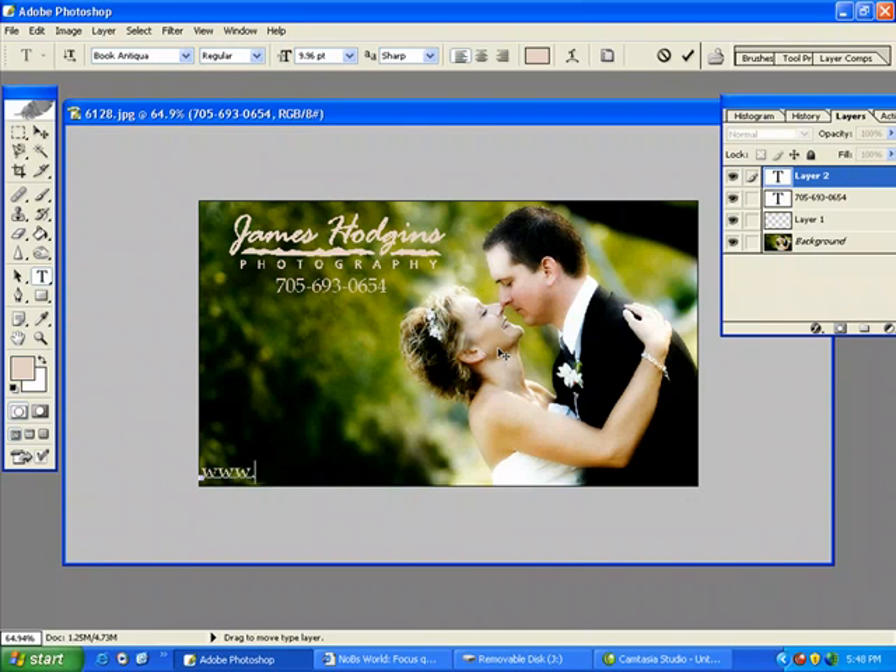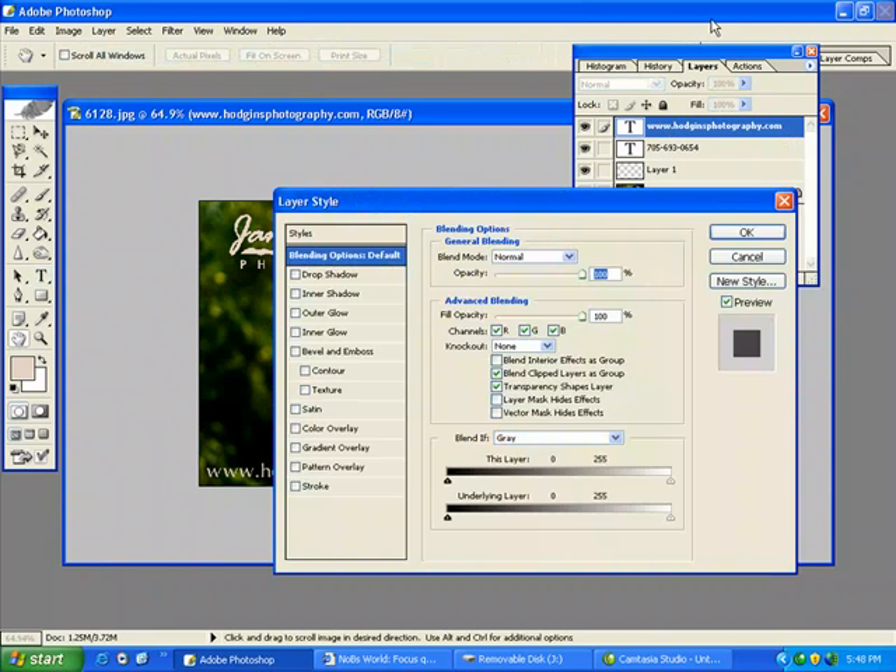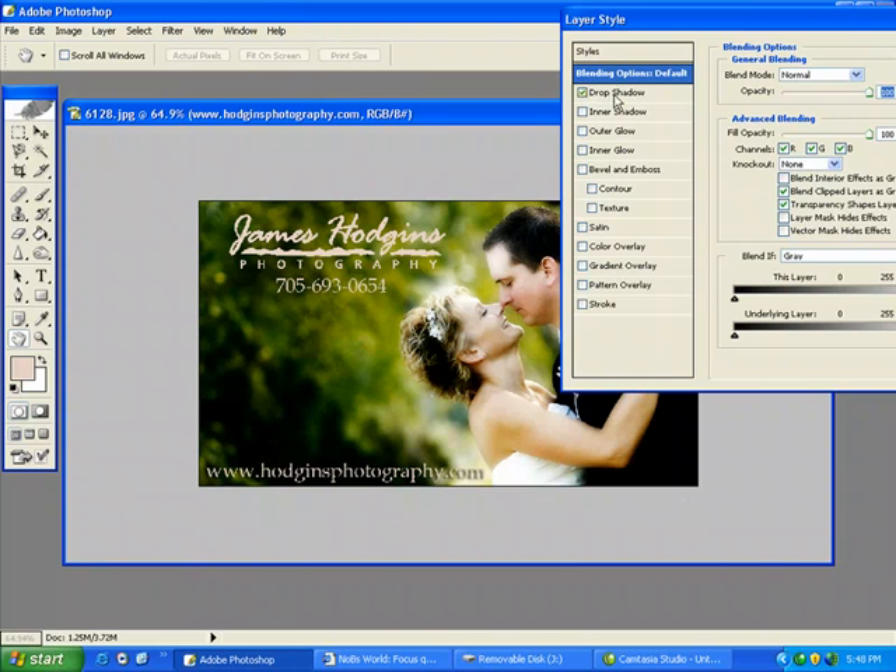And my website. Now, this isn't showing up as much as I'd like.